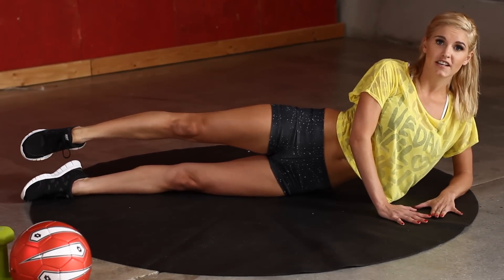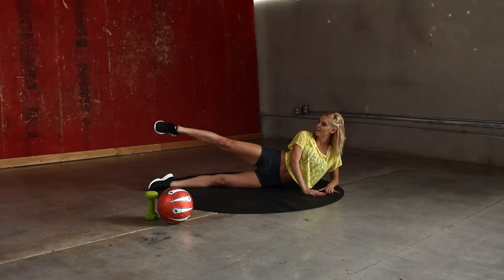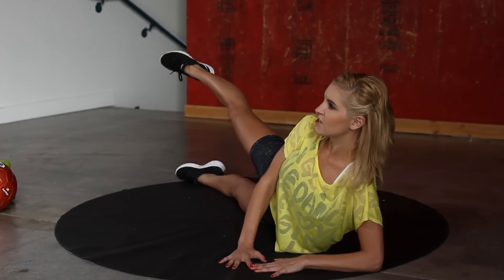All these exercises we're doing in this routine are going to be for 30 seconds, so it's not like you've got long. Just nice and slowly.